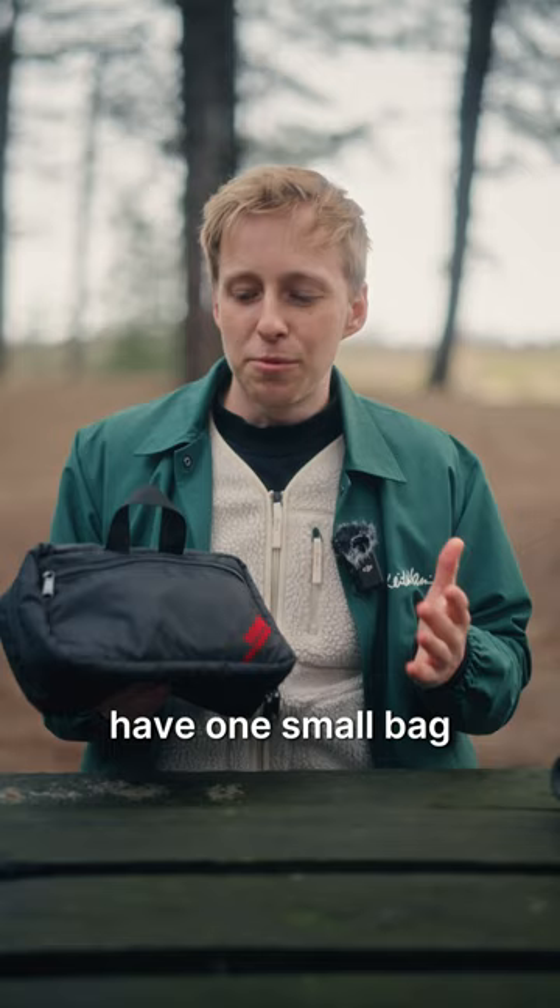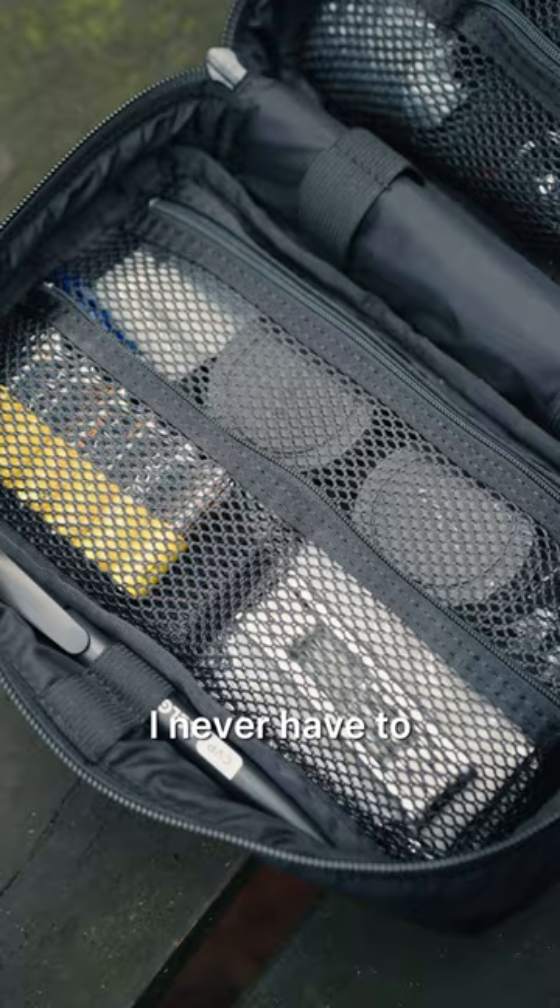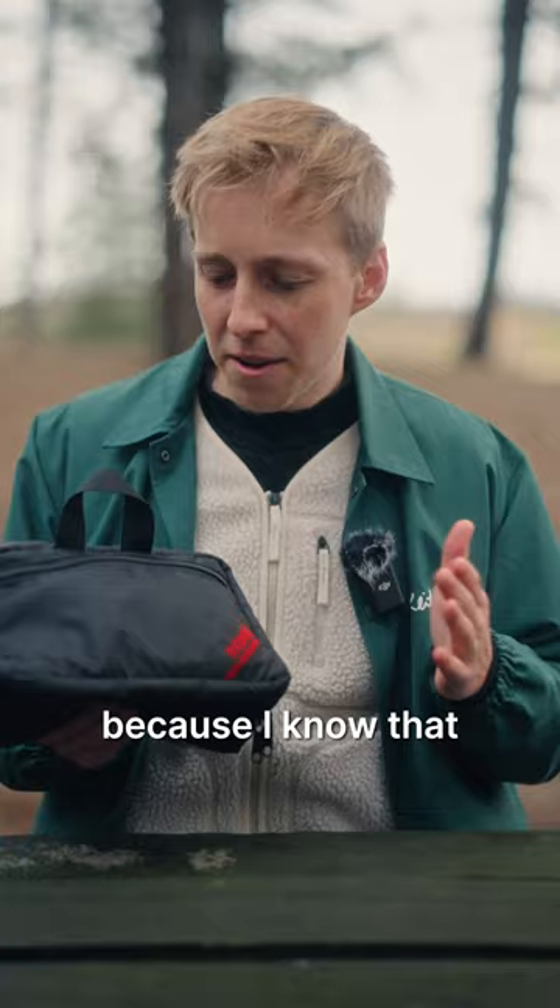It's just nice to have one small bag that carries all my accessories. I never have to worry about backup cables or batteries or whatever, because I know that if I have this pouch with me, I have everything I need.